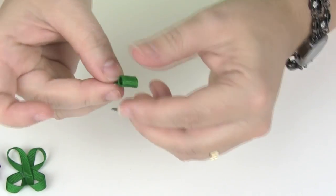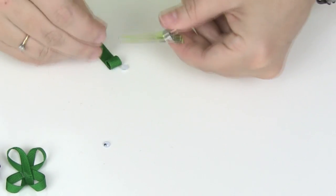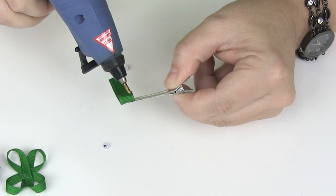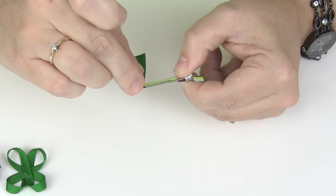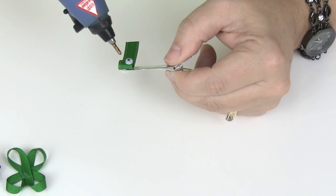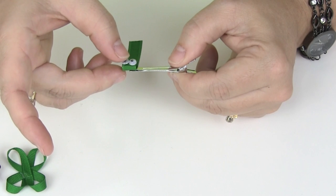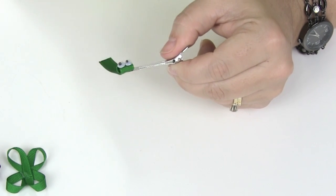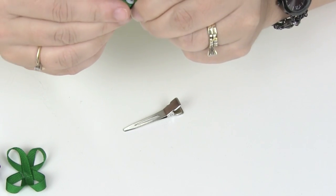Now once you have the head, go ahead and glue the eyes on — these are really tiny googly eyes. Hold it with your alligator clip and put some glue right on the face, kind of almost to the edge. The size of googly eyes I have just fit on this width of ribbon. You don't want to put too much glue because you don't want it squirting out the sides, but you do want enough that they're going to stay on. Once they've set for a minute, just push them down.